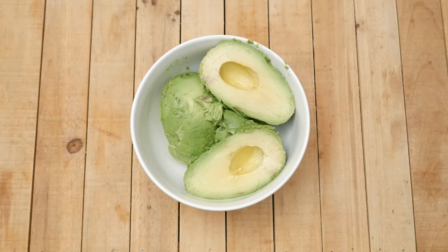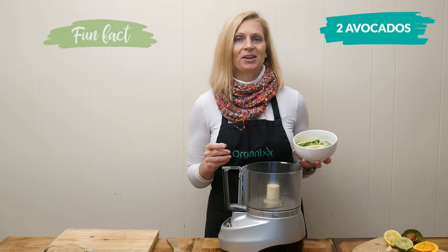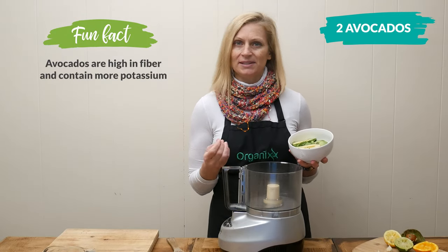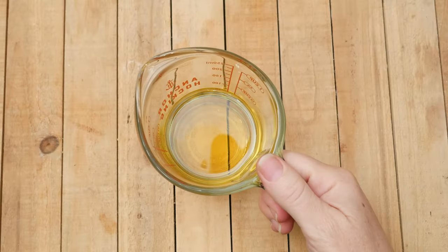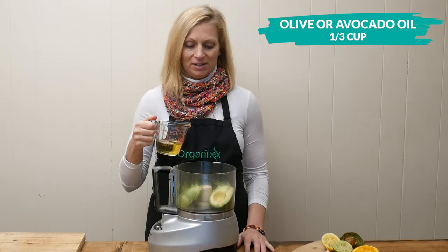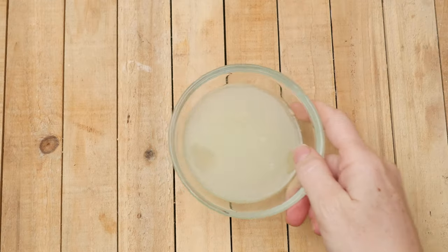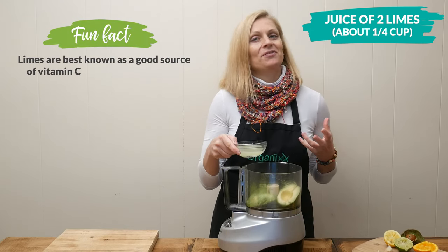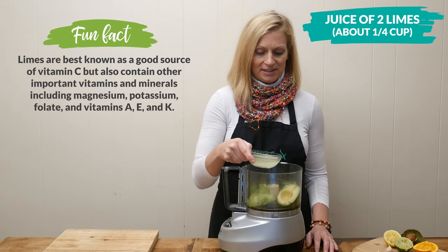Let's begin by making our dressing. Add two avocados to your food processor — they are really high in healthy fats and include 20 vitamins and minerals including potassium. Next, let's add one third of a cup of either olive oil or avocado oil. Both work really great in this recipe. The juice of two limes, which is about one quarter of a cup — limes are really high in vitamin C and antioxidants, so it's great for helping support your immune system.